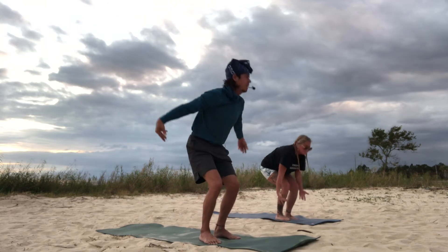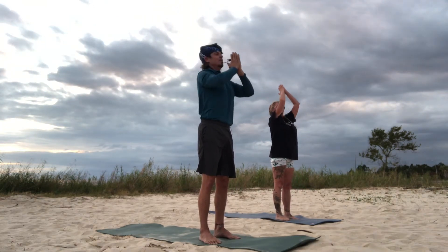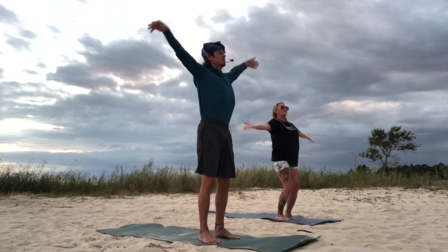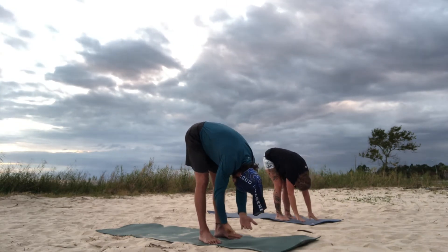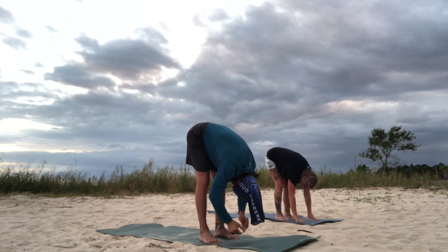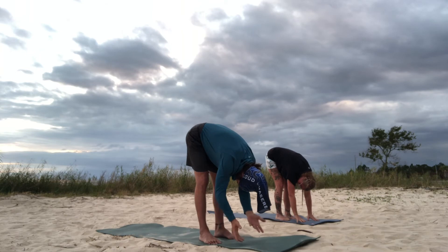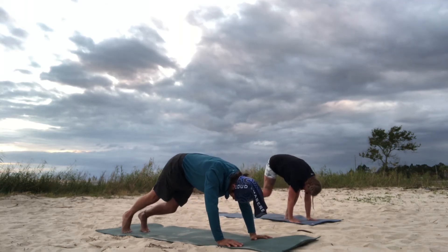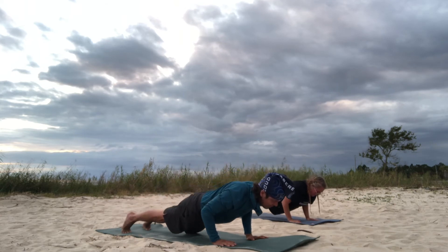Inhale all the way to the sky, palms touching. Exhale, palms to the heart. Let's bring it up to the sky again. Now we're going to forward fold all the way to the mat. Hands to the mat, kick your feet out to the back of the mat, chaturanga all the way down.